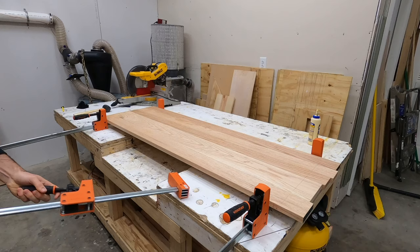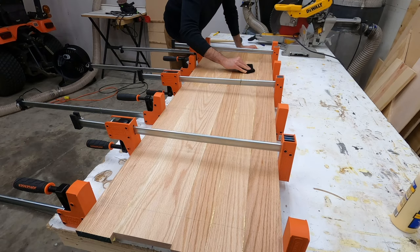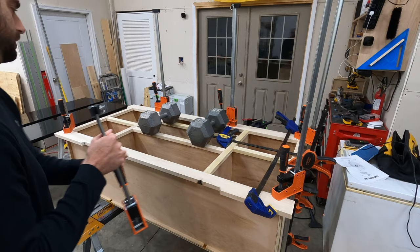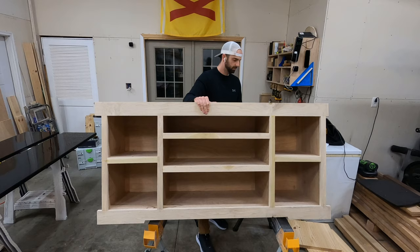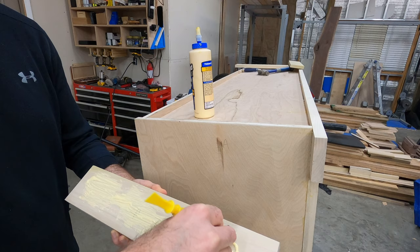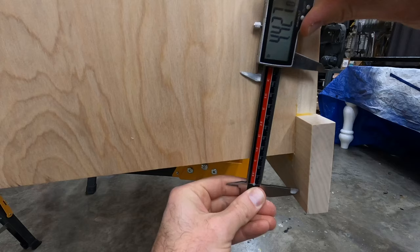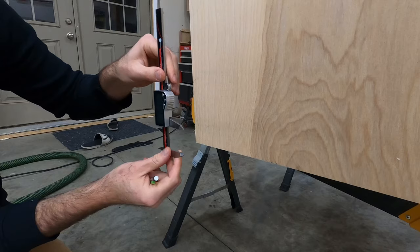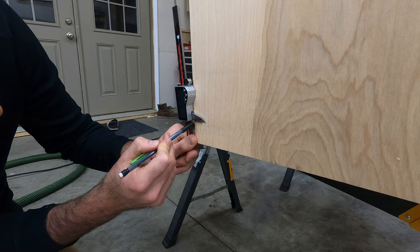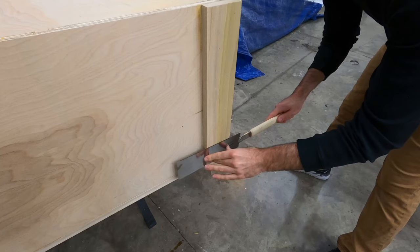One other trick I've found useful is to alternate the clamps — one on the bottom and then one on the top — which will help keep your glue-up from bowing one way or the other. I also thought it would look better for the face frame to continue all the way around the sides of the cabinet, so I took some more poplar, cross cut it to length, and secured it in place using glue and brad nails. The bottom was a bit trickier because the front of the face frame extended past the bottom, so I used digital calipers to measure the spacing and transfer it from front to back.